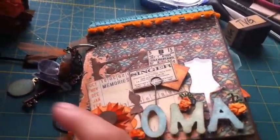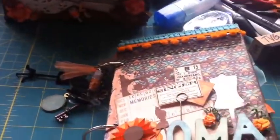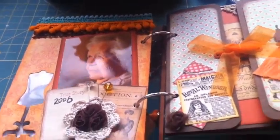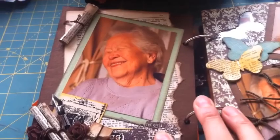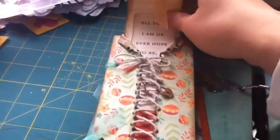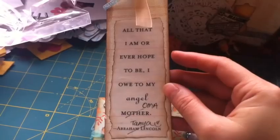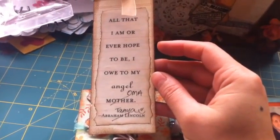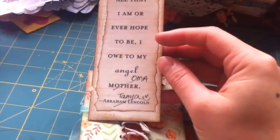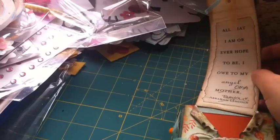Oma means grandmother in Dutch, so I put pictures of my grandmother. This is one of my favorite pictures. As I was looking for pictures, I got pretty emotional going through them — she only passed away this past December. She was so cute. On this tag that pulls out of the corset, it says — I kind of altered it — it says, 'All that I am or ever hope to be, I owe to my angel, Oma.' Abraham Lincoln said this, but he said it to his mother.